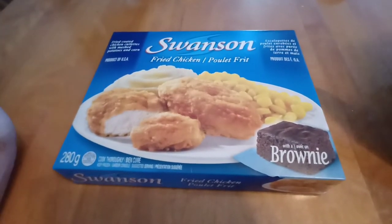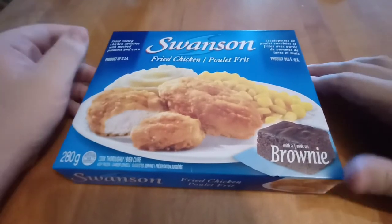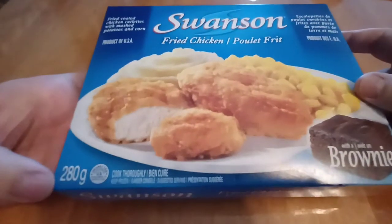I think this one is way better baked, but this is a microwave thing, so I'm going to make it in the microwave. But yeah, this is about as common as it gets. It's only 280 grams total. That's surprising — some of my smaller Lean Cuisines are in that range.